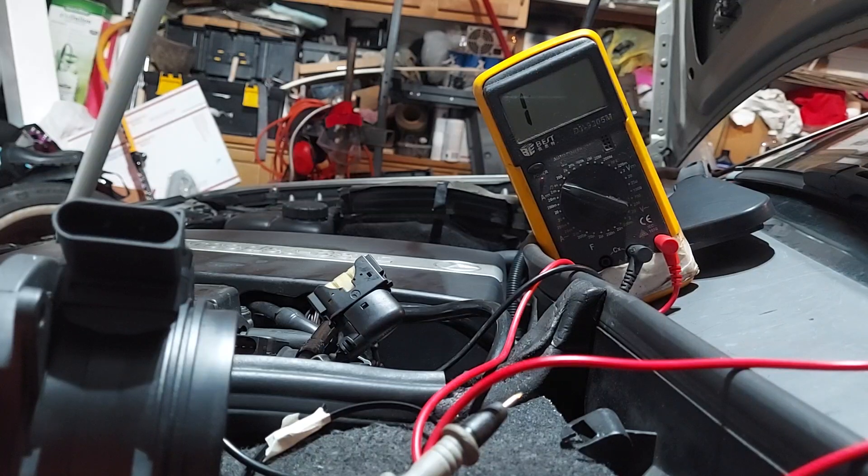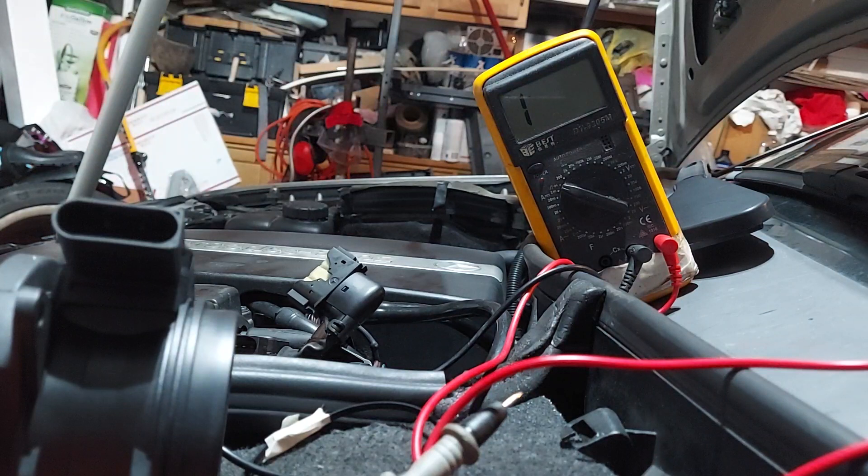I do have the MAF sensor disconnected right now because the car actually runs ten times better without it. If I plug it in, the car is terrible - it chugs when it's in drive, the engine surges up and down at a stop light. When I take it out that goes away, but the car has to be warmed up first. In the morning the car will shake for about a minute or two with the plug out, but then it'll idle out smooth. The car still has massive power with no other problems.